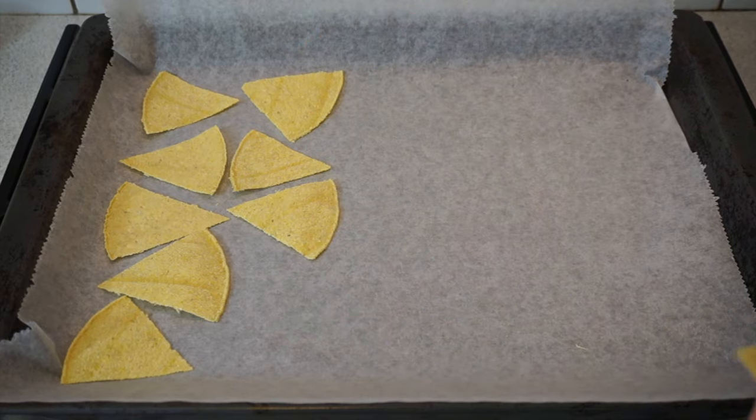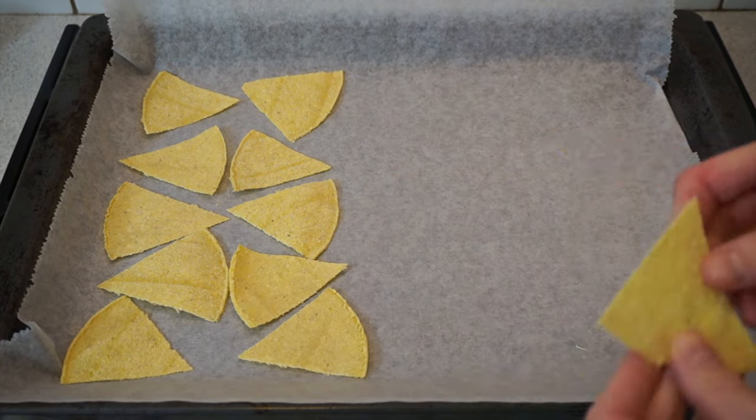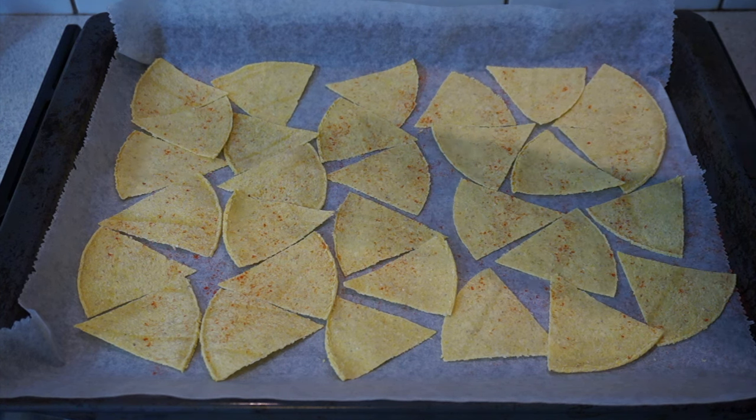Once that is done, place all your individual chips onto a baking tray lined with parchment paper and spread them all out. You can add some spices on top if you want — I added some salt and a bit of paprika powder, but you can really add anything you like.